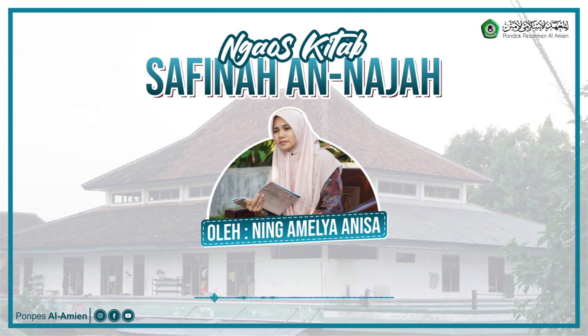Wayahrumu alal junubi — haram bagi orang yang junub — enam perkara. Orang yang junub berhadas besar tidak boleh melakukan enam hal berikut ini. Yang pertama: shalat.